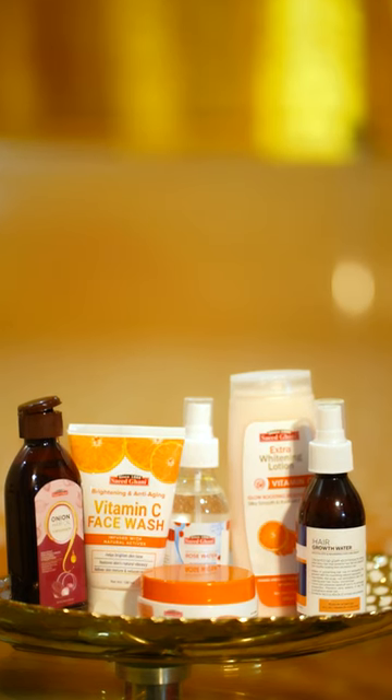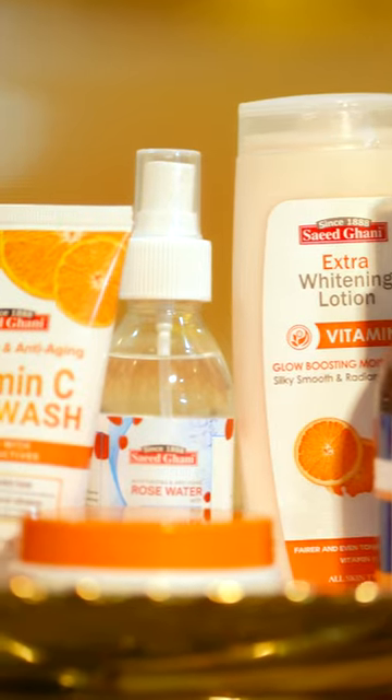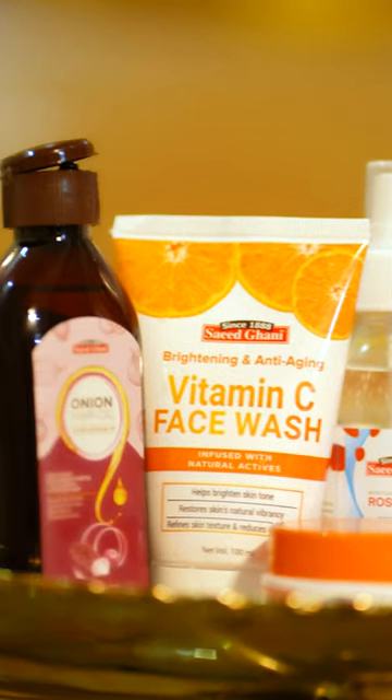Saeed Ghani's beauty solutions are all made with natural ingredients, free from harsh chemicals, and suitable for all skin and hair types. So take some time out for yourself and indulge in Saeed Ghani's natural beauty solutions.